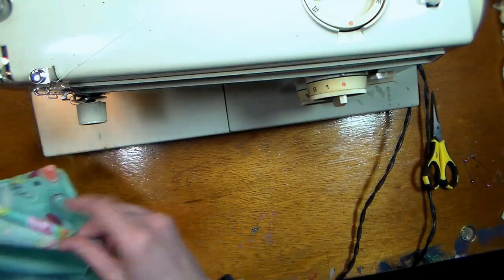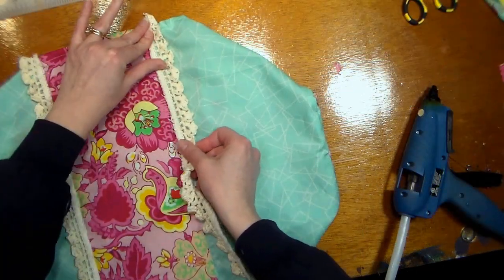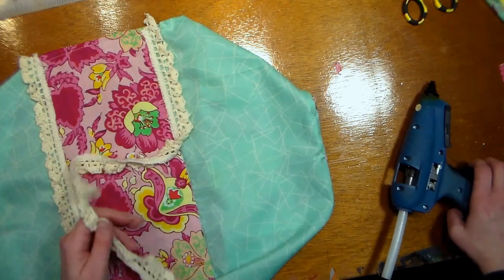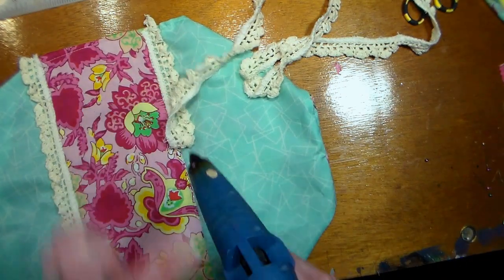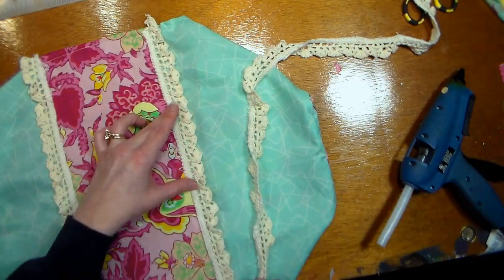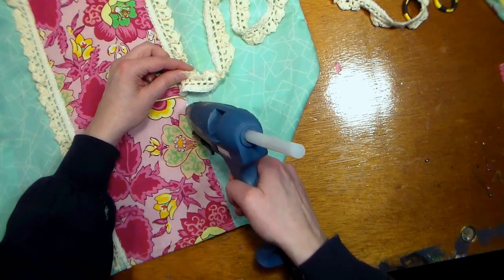Now that the corners are sewn, simply fold over the raw edges and do a quick hem all the way around the open end of your cover. I decided to use some pretty crocheted trim on my case — I've wanted to use this for a long time and this was the right project. I'm using simple hot glue to attach it right on top of the edge of that hemmed fabric. This keeps it from fraying, and since I'm not planning on washing this, the hot glue is just fine. Then trim it and you're all set.